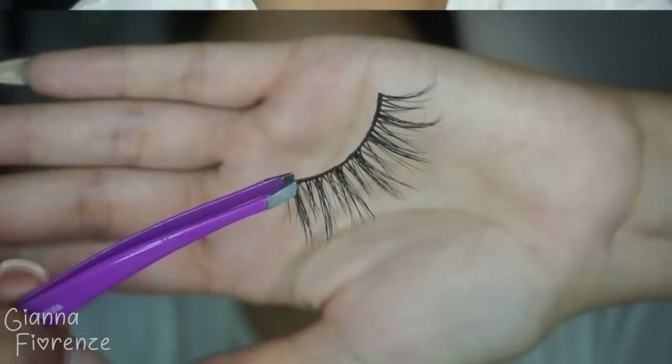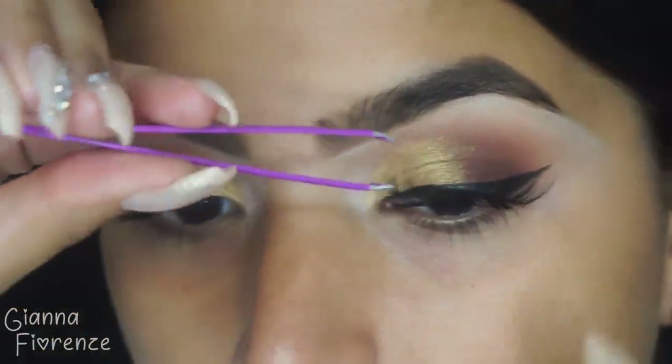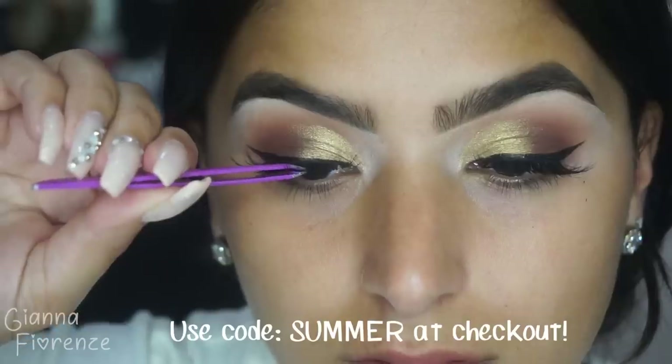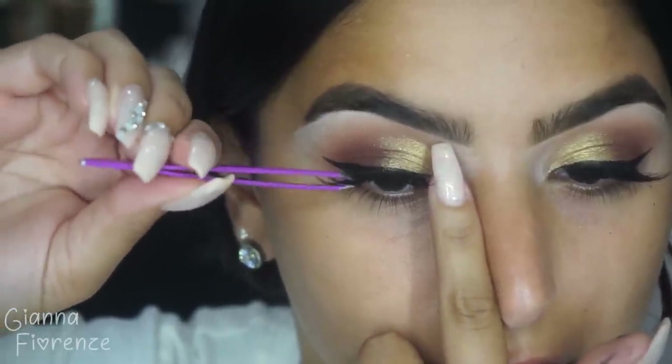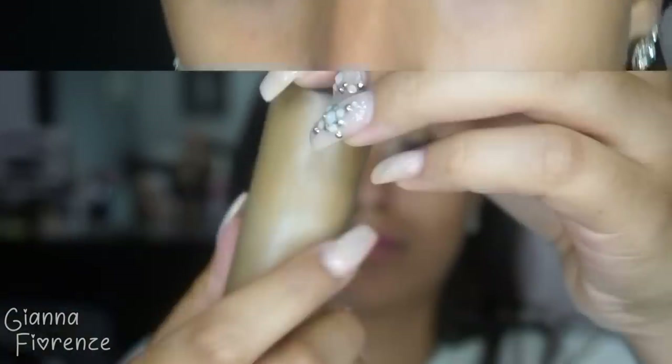For the face we are starting with the Huda Beauty Complexion Perfection Base. I love this stuff — it feels super moisturizing on the face and really makes my skin more supple and ready for foundation. I'm going to pop on some lashes first. I'm using Sugar by Gigi Bell Lashes. We are having a summer sale right now — 30% off, just use code SUMMER at checkout. Get them before they're gone because we are actually running low on some stock.